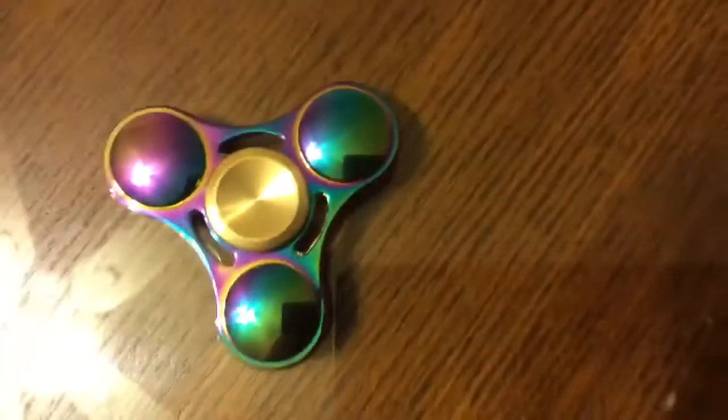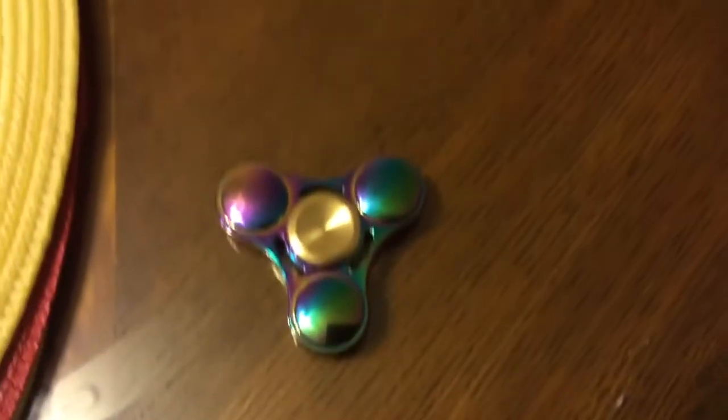It's really shiny — you could actually see a reflection — and there is a golden finger pad. Let's put it in this angle so we could spin the fidget spinner and see how long it spins.